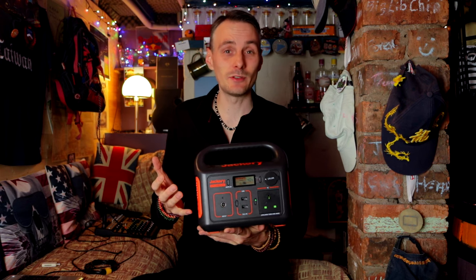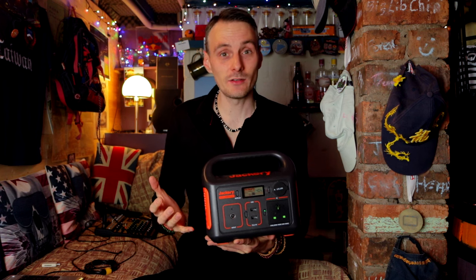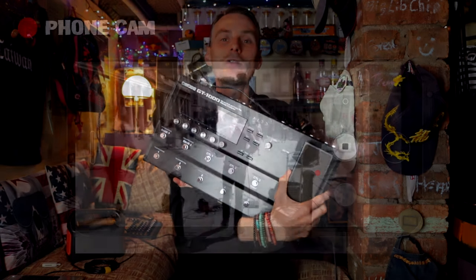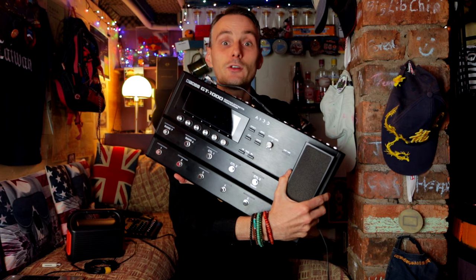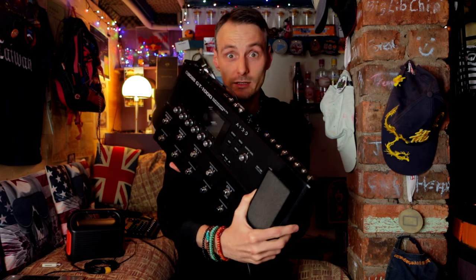I bought it because I wanted to be able to play electric guitar in the street, and in order to do that with my setup I needed to be able to power my pedal board, which is the Boss GT-1000. I'll do a review of that and stick a link in the description when it's done in a separate video. So that's what I was trying to power.